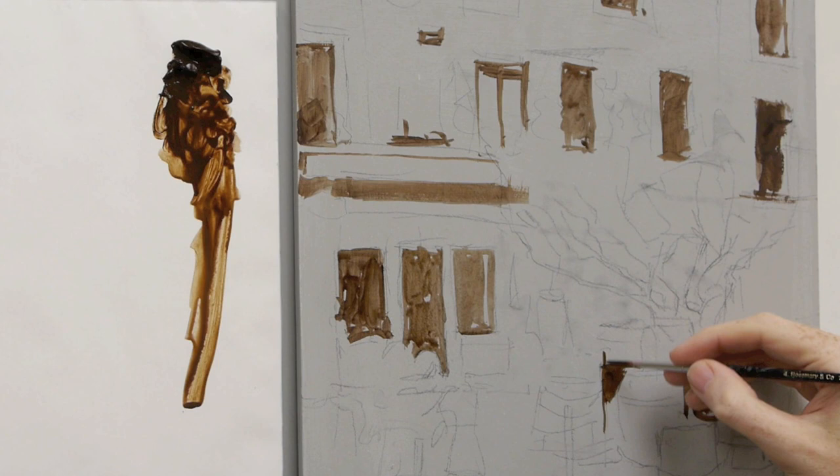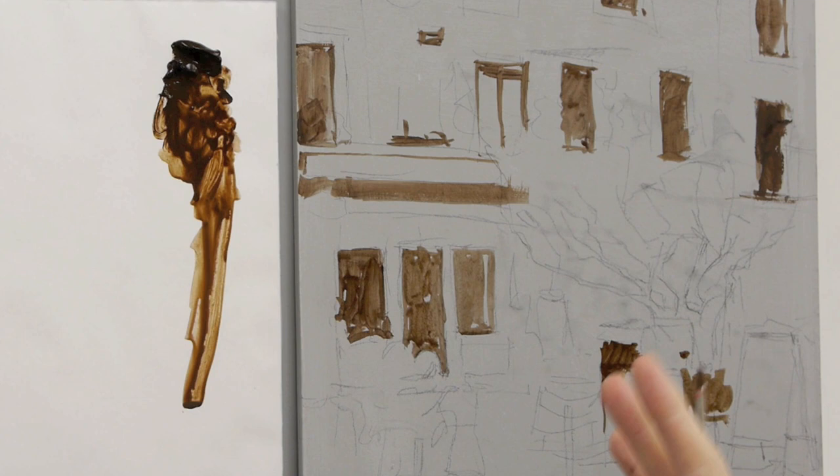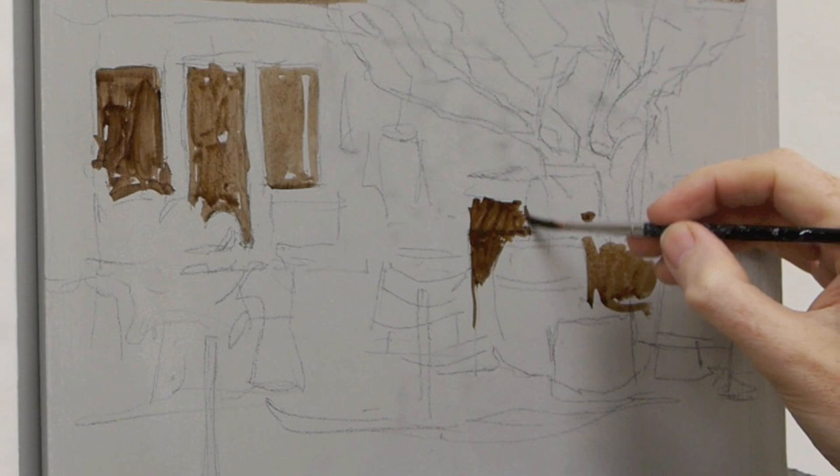When you're first starting painting, the consistency of the paint is really critical. You can be so close to getting it spot on, or it can go completely wrong depending on a tiny amount of water — so it's really good to practice.